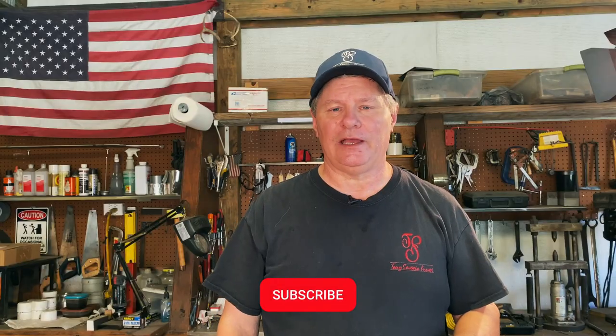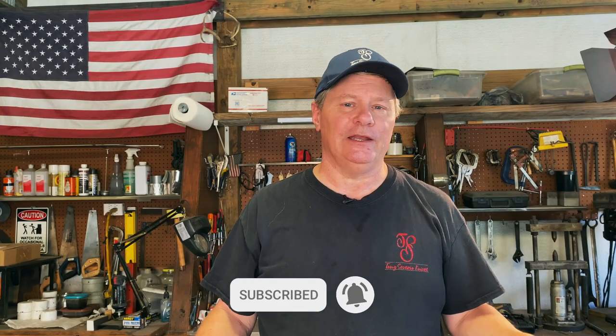Hello everyone, welcome back to my channel. Today I'm going to be making a ladder pattern Damascus billet. I've got a couple knives to make a little later on, but I want to get the billet made and I want to show you how I do it. So let's go cut up some steel.